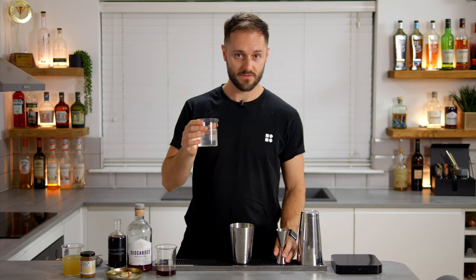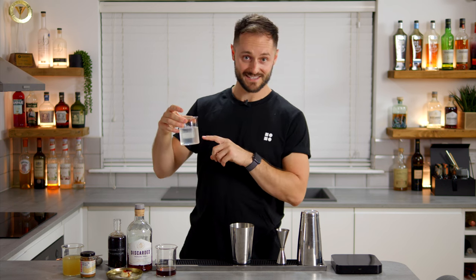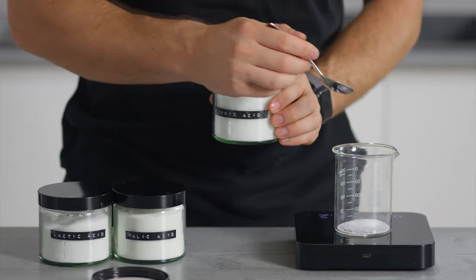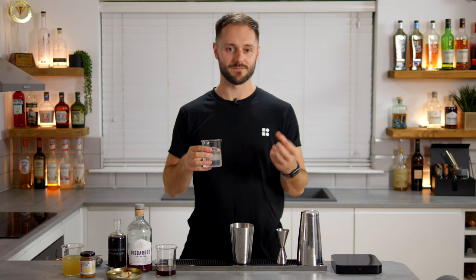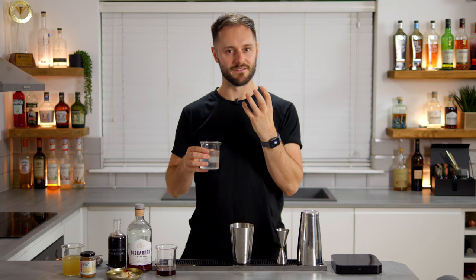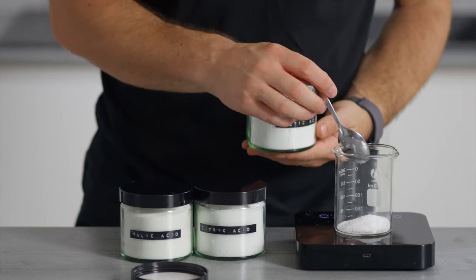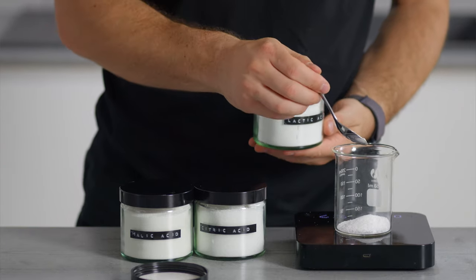In our acid blend we've got 3.333g (recurring) of citric acid, which brings freshness and zestiness to complement the sweetness from the banana. We've got 3.333g (recurring) of malic acid, which is really crisp and gives a nice bite that complements the nutty and cinnamon flavours. And then 3.333g (recurring) of lactic acid, which is creamy and milky — completely vegan — but gives it a really nice silky texture, which is exactly what we're looking for.